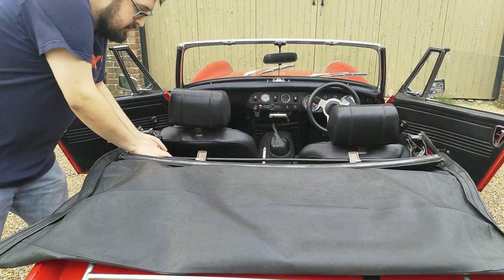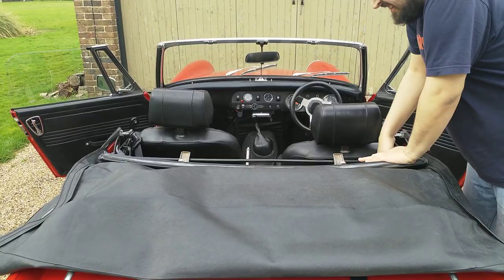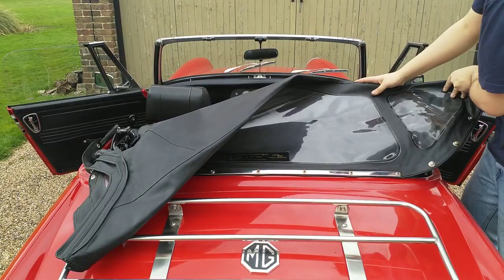Unfortunately, where the seatbelts have been mounted means my roof bar does not quite go all of the way into the car.